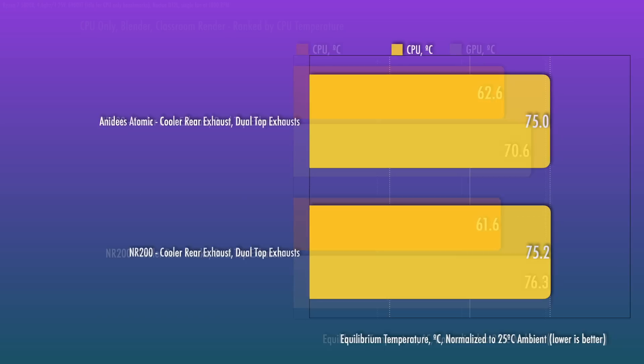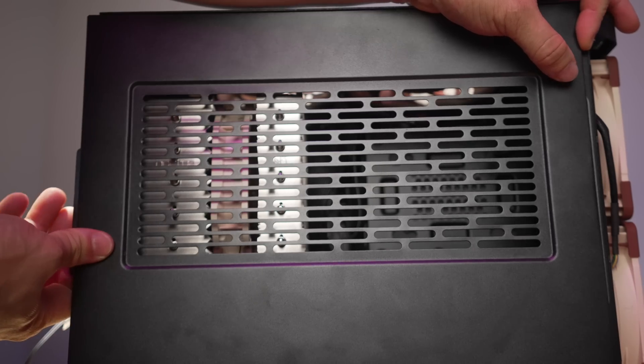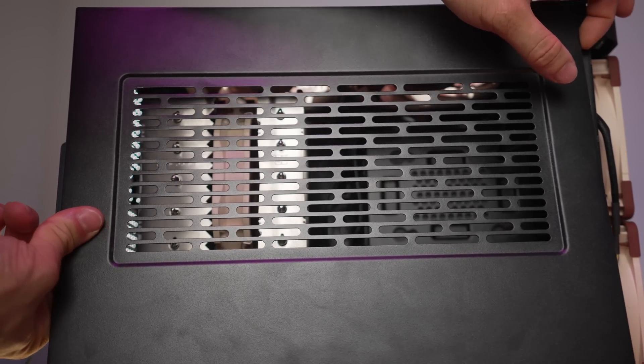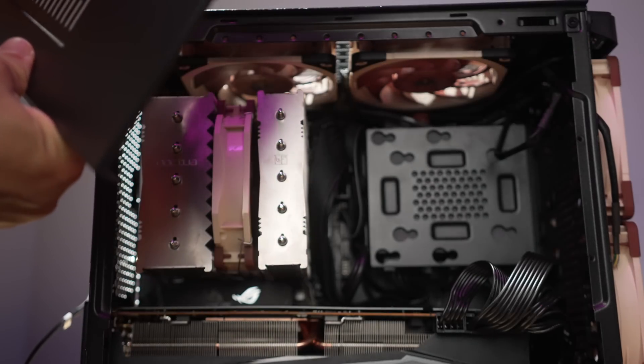When we take a look at the Anaday case, it actually looks to have pretty competent thermals for CPU-only testing. Perhaps that's not too surprising considering this is a similar layout with the same cooler and RPM — everything locked and identical. But the limitations of this case, its panels and the narrow layout, do come into play when we put this into a gaming scenario.